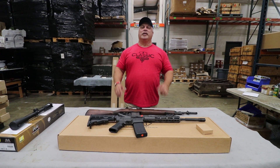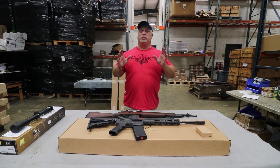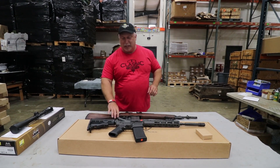Hey everybody, Ben with Classic Firearms here. Today is Saturday, September the 2nd, Labor Day weekend. We hope you're all having a big time enjoying your family. We're going to keep it short and sweet today — just a couple of items.